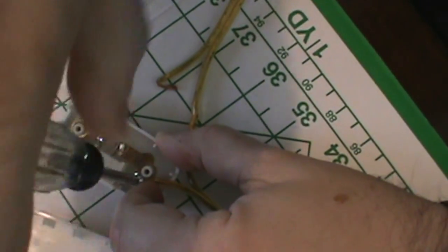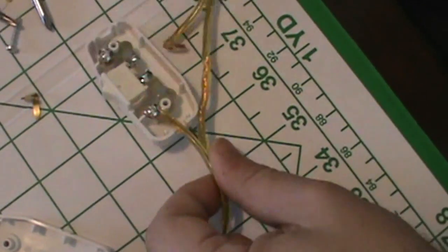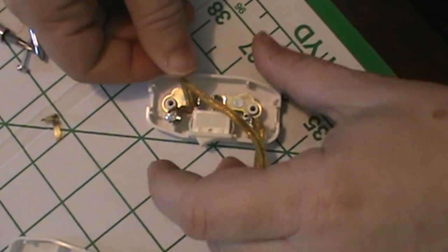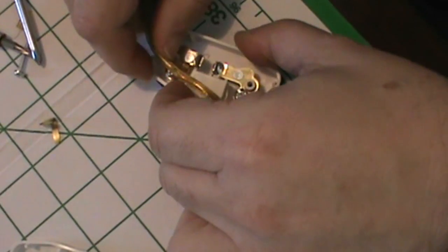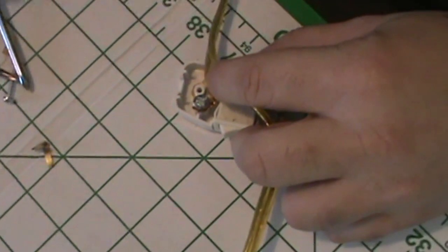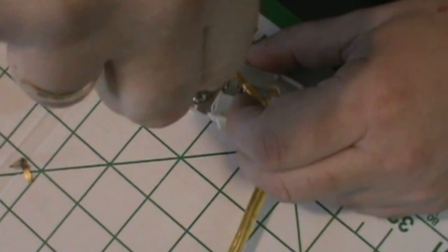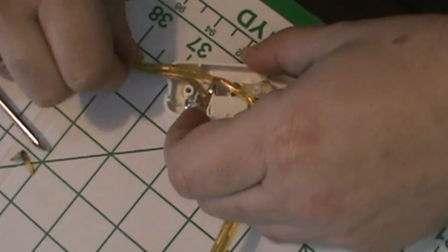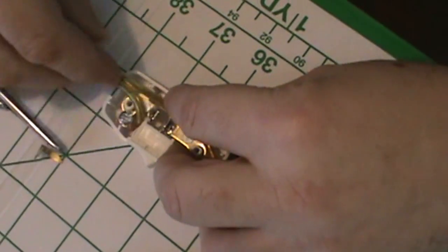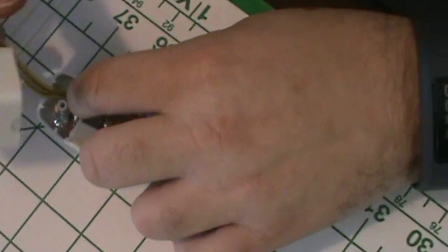Always make a loop in a way that as you tighten the screw it tightens your connection. Thread the stripped cable through. Make sure that there is no cable where the holes for the screws are, because that will generate a very dangerous situation — you could actually electrocute yourself.